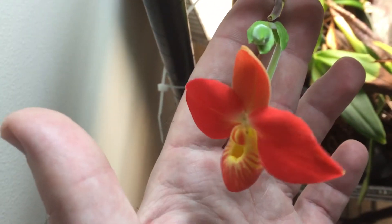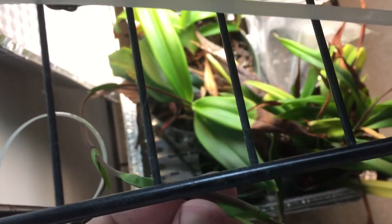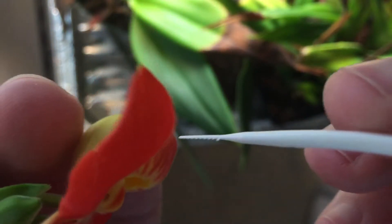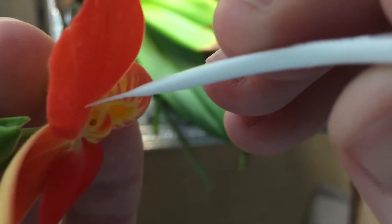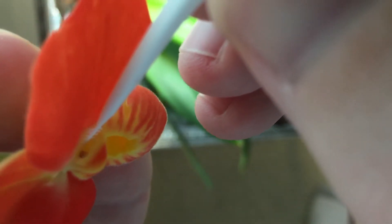See if I can do this — I'm not going to be able to hold the camera while I do it, so we have to set it up somehow and see if I can actually record this process. The pollen is located right there.